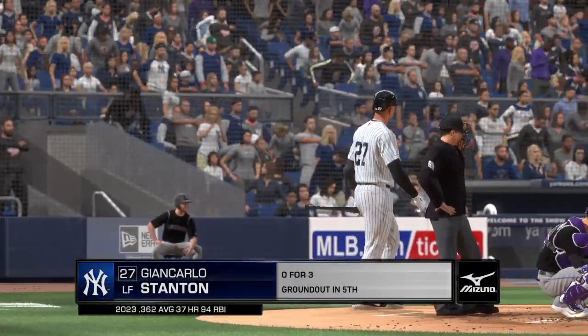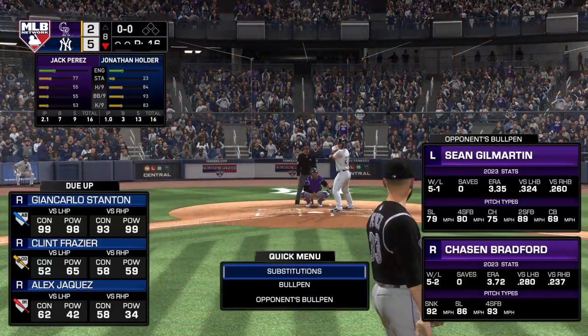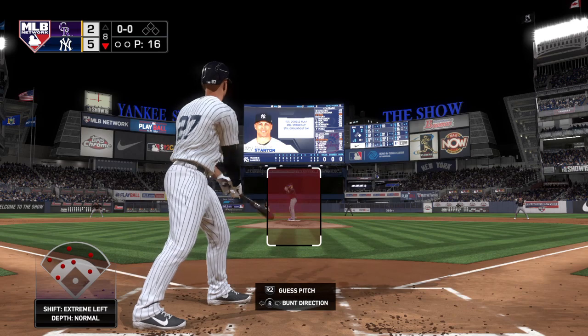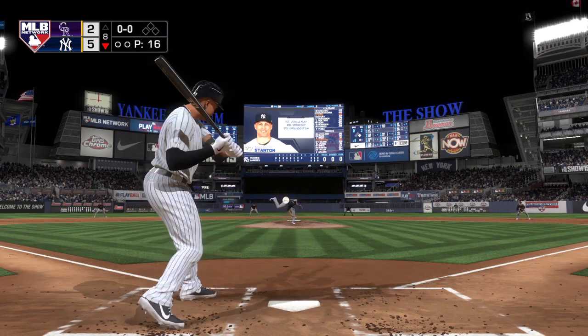Striding forward now, the Yankee cleanup hitter Giancarlo Stanton, 0 for 3 to this point. Yeah, not his game so far. He's such a good hitter. We all kind of expect him to pick up two or three hits most of the time. That's not really how baseball works though.